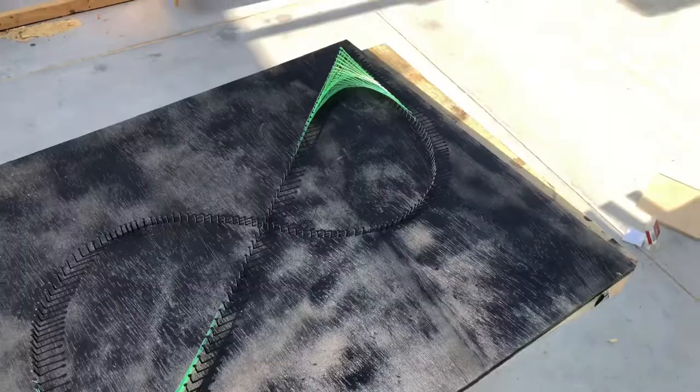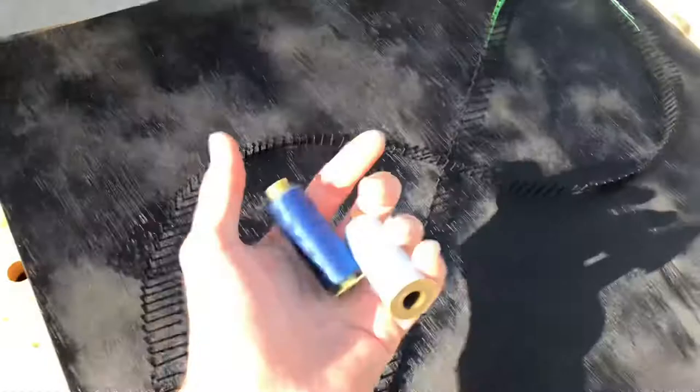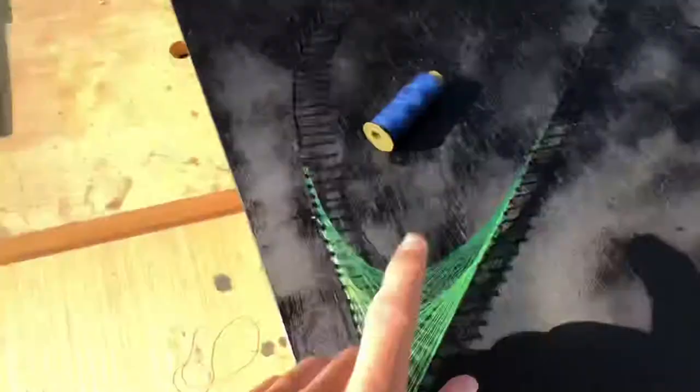Now we're halfway done — both of these corners are done and we just have to fill in the empty areas with our last two colors. Each color will take up one section, so the dark blue is going to take up this section and the light blue is going to take that section. It's not going to be like this where they overlap.